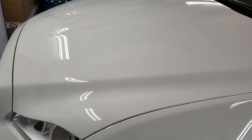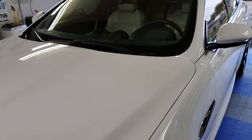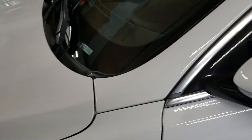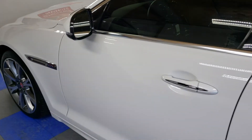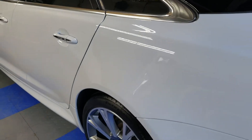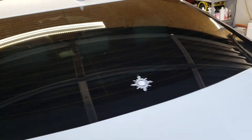We used a really nice cutting compound that leveled 95% plus of the defects and scratches out of the surface, and then we used a finishing polish to give us that glossy look. We applied G-Technic panel wipe and then applied Crystal Serum Ultra — the nine-year guarantee — to all the paintwork and trim.